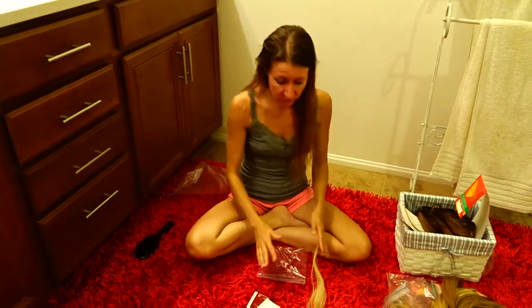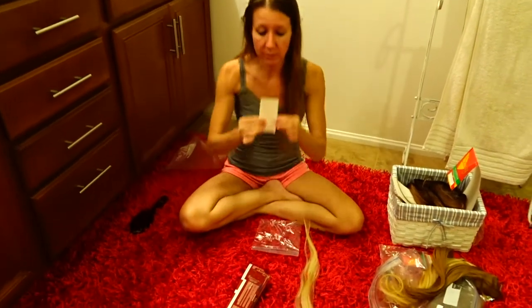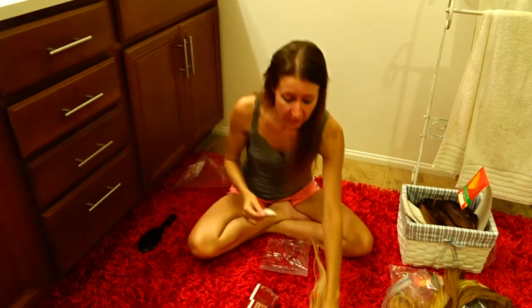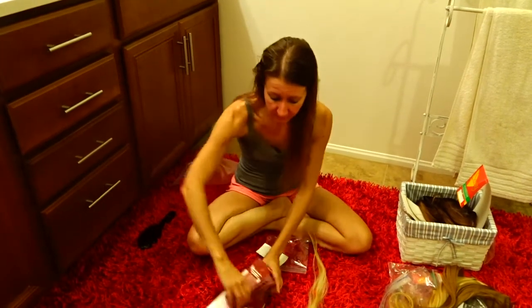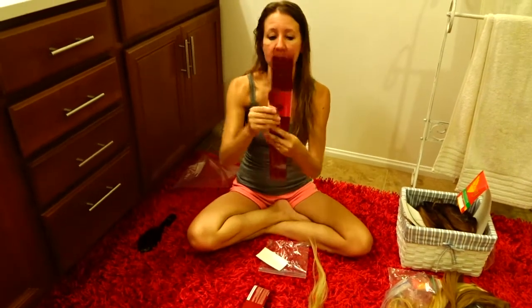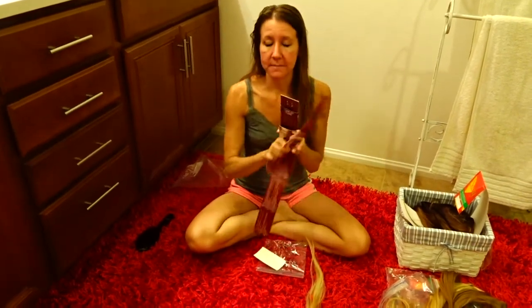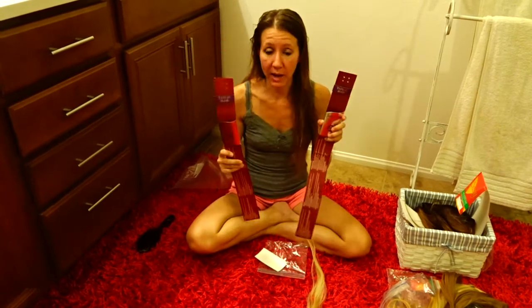These can be reused as well. When you take them out, you just go and buy a pack of new tapes — the brand is called Satin Strands — and you just add new tapes on. The brand of hair I got was Satin Strands as well. I got these at Sally's Beauty Supply.